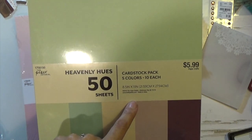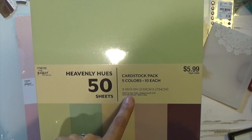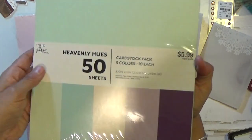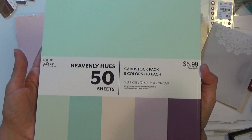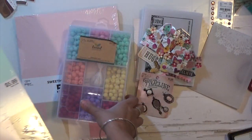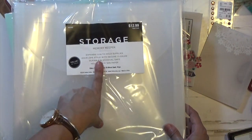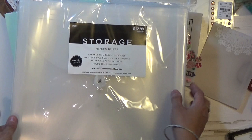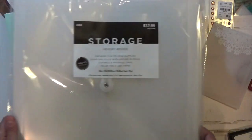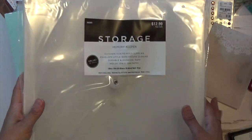I don't know the weight of the card stock because it doesn't say. These are the colors you get in this pack. I believe it was two for five. Then I needed some more of these storage containers because I put my card kits with everything inside them, so I needed more. I bought two — they were on sale. These were the only two I saw at the store, so hopefully they'll get more and the sale is still on.